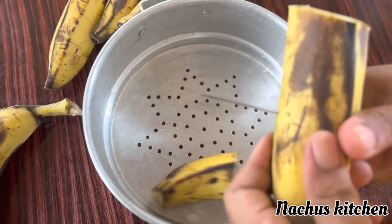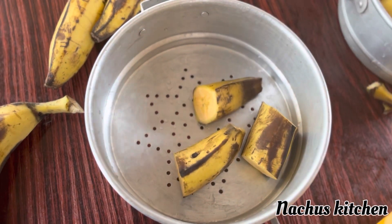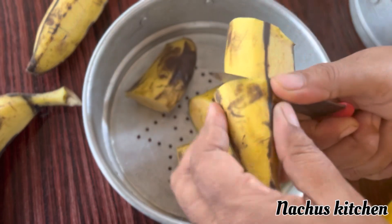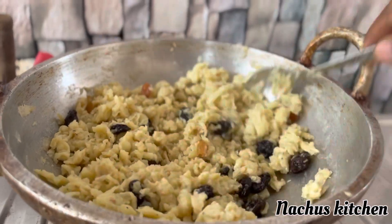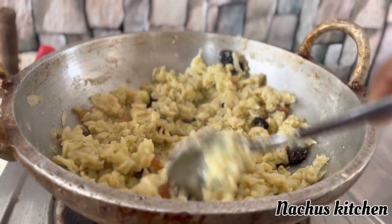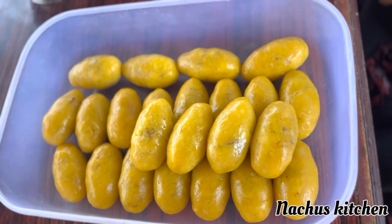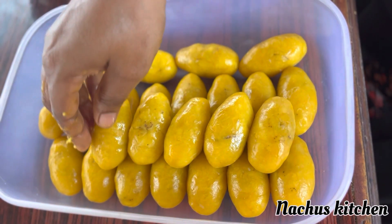This is the recipe I have already added to this channel, so I will go to my channel and try to make it.